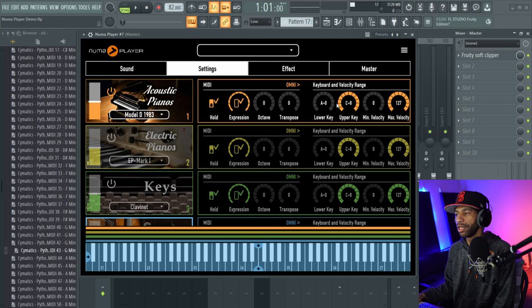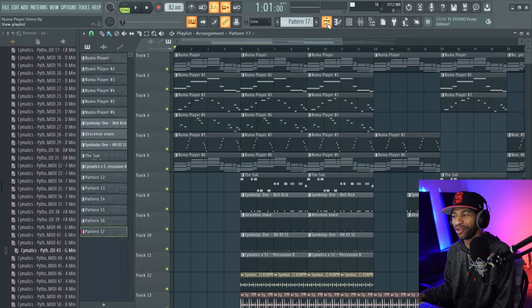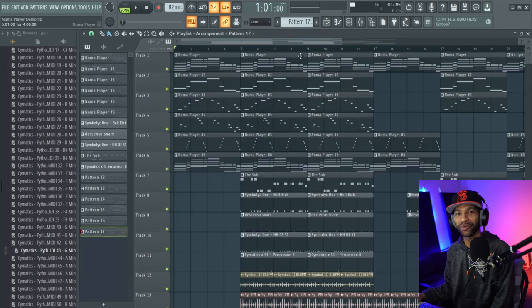It's got settings where you can mess with your MIDI and velocity range and all that stuff as well. I made a little sample beat, so we're going to go ahead and play that — it's not mixed down, you already know the vibes on the channel. Here we go.